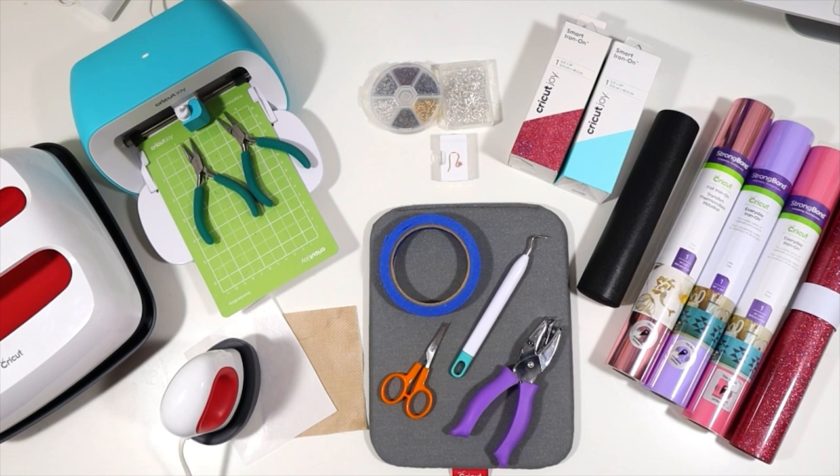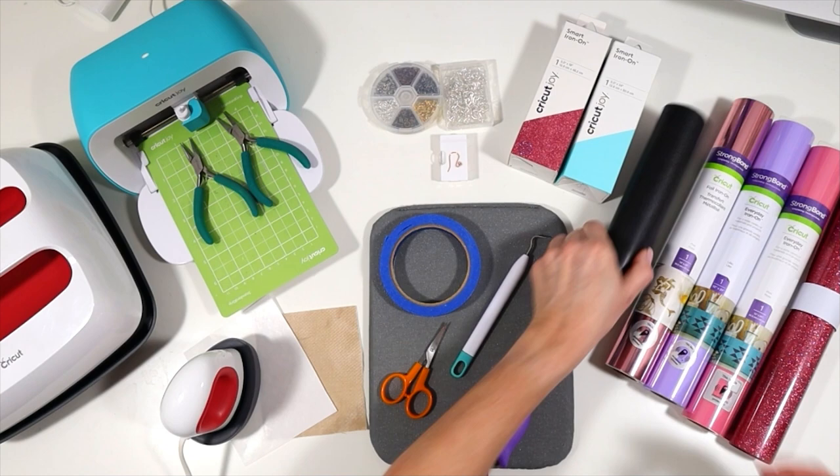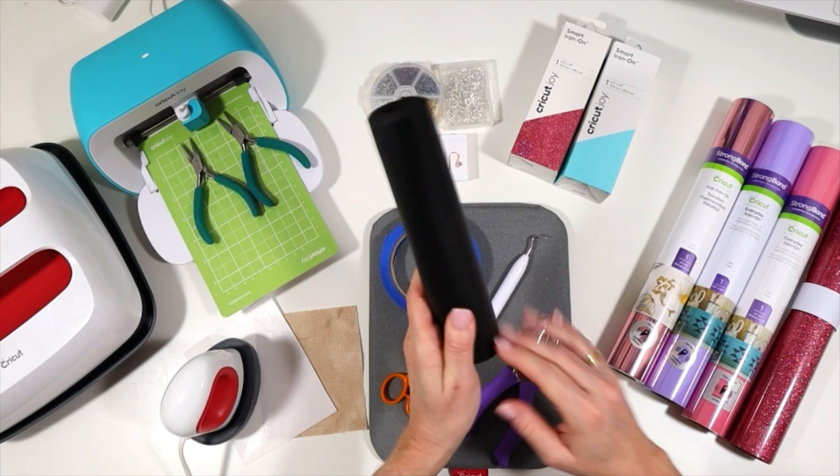Let's go over the tools and materials we'll be using to make butterfly earrings with the Cricut Joy. I'll be using the Cricut Joy with the standard fine point blade and the green cutting mat that the Joy comes with. For the faux leather, I'll be using a smooth faux leather from Amazon. It's available in a variety of colors and it cuts very nicely.